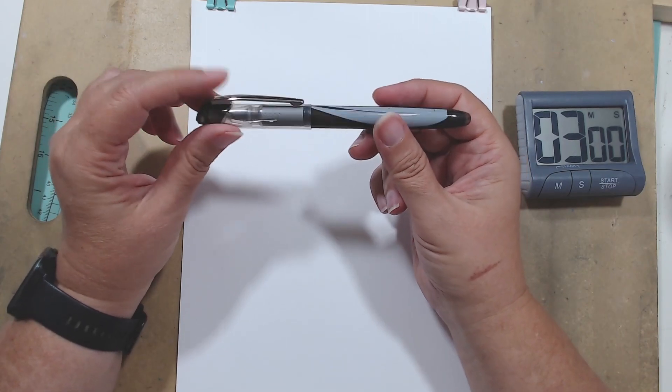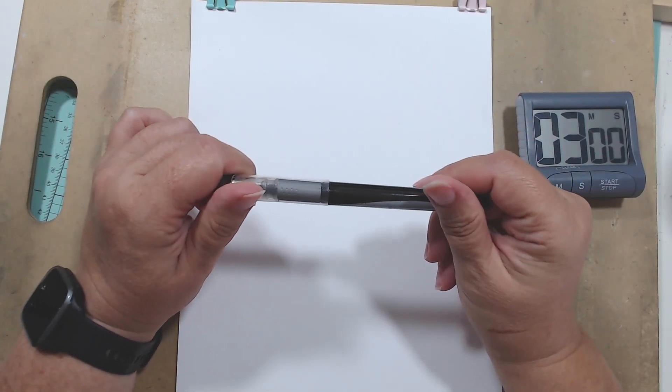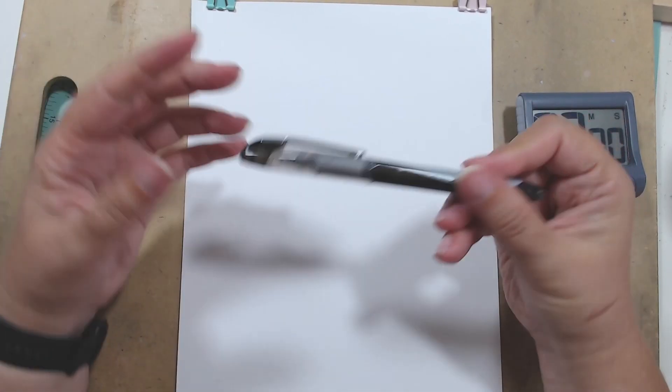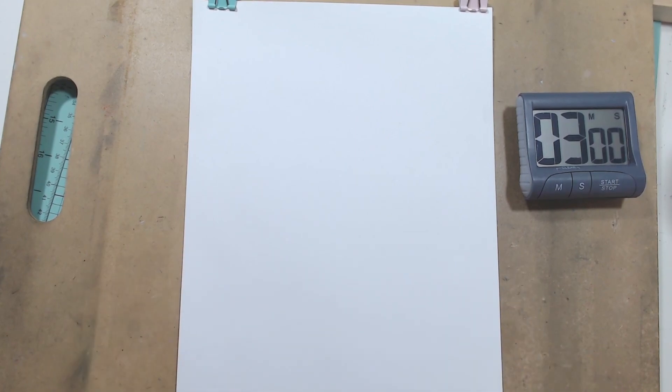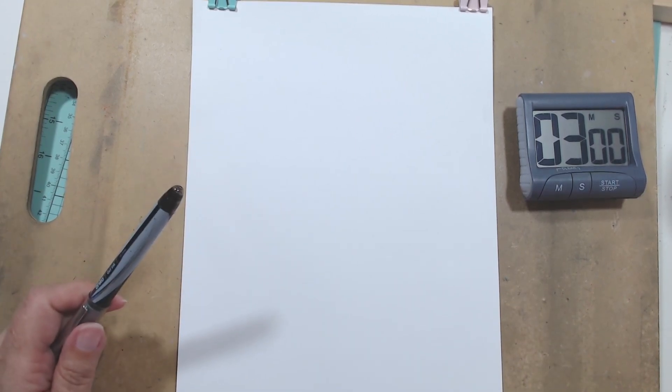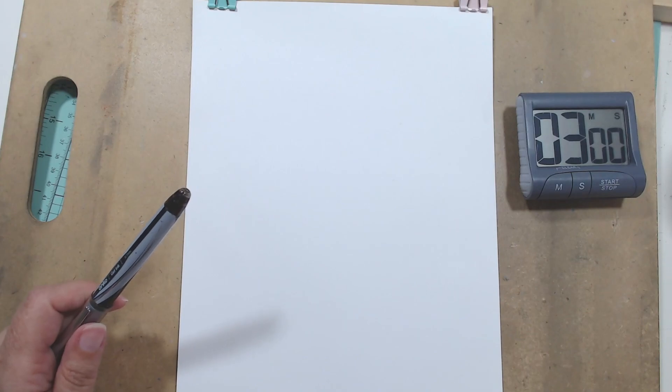Get your pen ready, I've got the timer for you, I've got references, or if you want to find your own references you can do that. Pause the video, go grab five references and we're going to start. They're in no particular order so I'm just going to go from left to right, top to bottom.